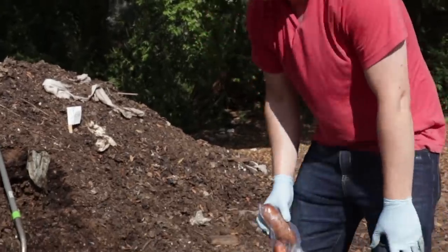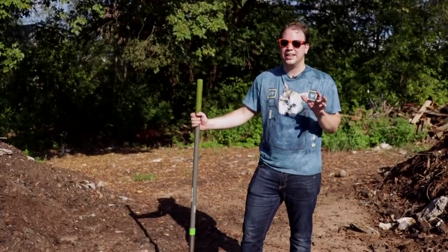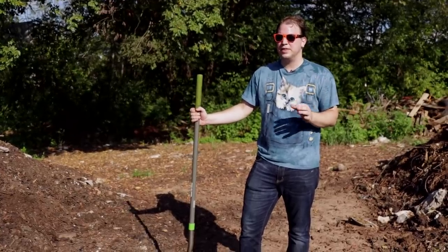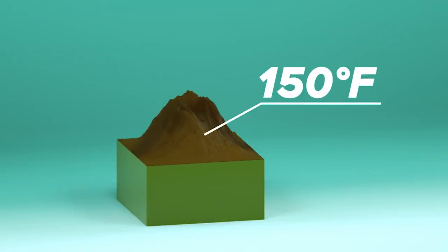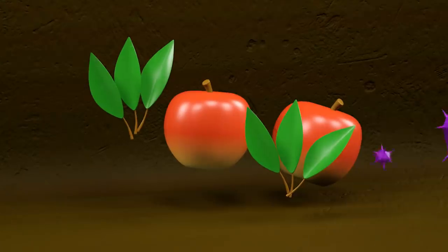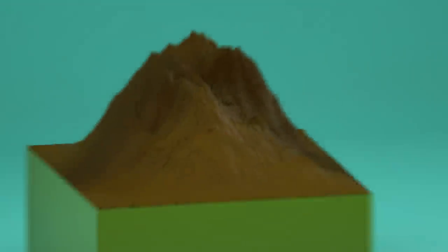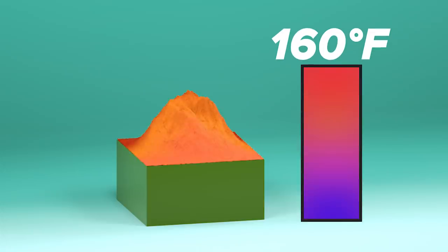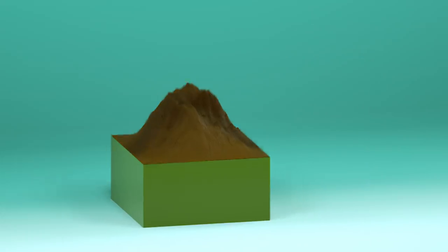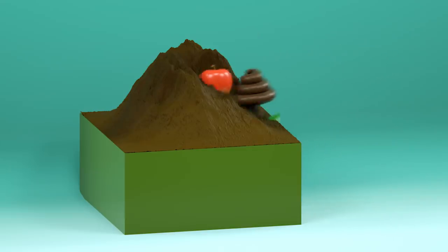This is a terrible idea. I'm going to see if I can cook a steak using nothing but the heat from inside a compost pile. Compost piles actually get really hot because of microorganisms within the pile that break down the organic material, releasing heat. To avoid killing important bacteria, a compost pile should get up to no more than 160 degrees Fahrenheit. These high temperatures can be reached if the pile is big enough and has the right balance of carbons and nitrogens for the microorganisms.